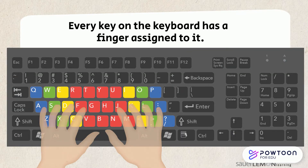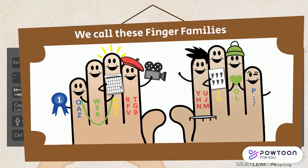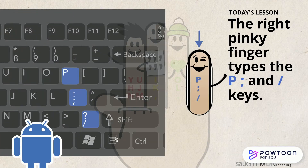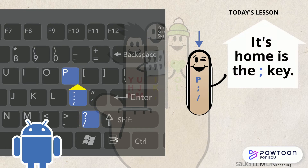Every key on the keyboard has a finger assigned to it. We call these finger families. They help us learn how to touch type with all our fingers, even our ring and pinky fingers. The right pinky finger types the P, semicolon, and slash keys, and its home is the semicolon key.